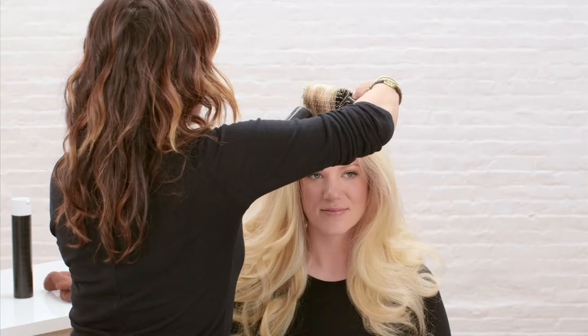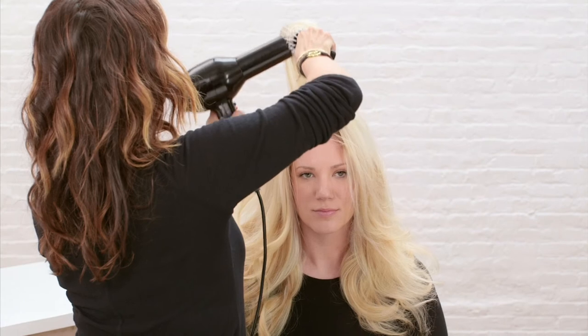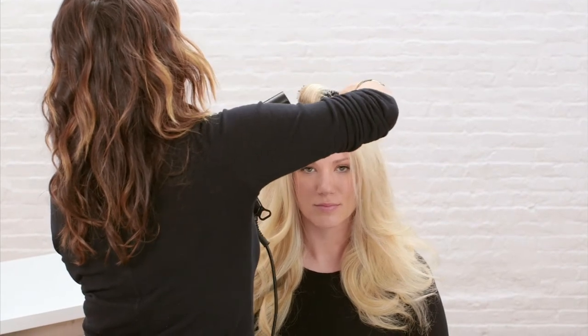Rake it through, pulling it through to the very bottom. This product is heat activated, so it will cut down your blow dry time. I like to dry it with a round brush for volume, but you can also dry naturally. See how you get that incredible lift — and you know how hard that is when you have long hair like this. And now the zoom.